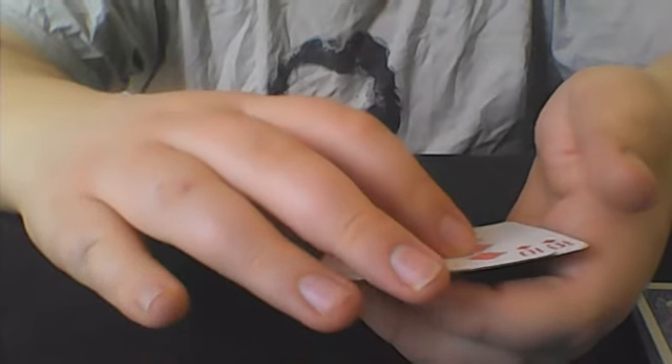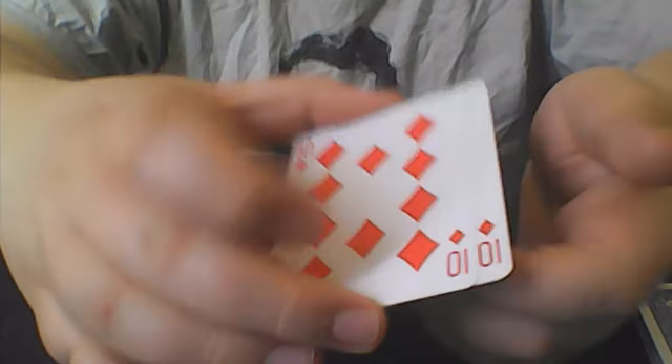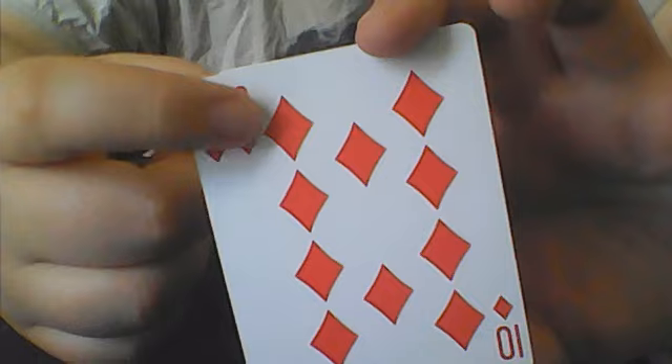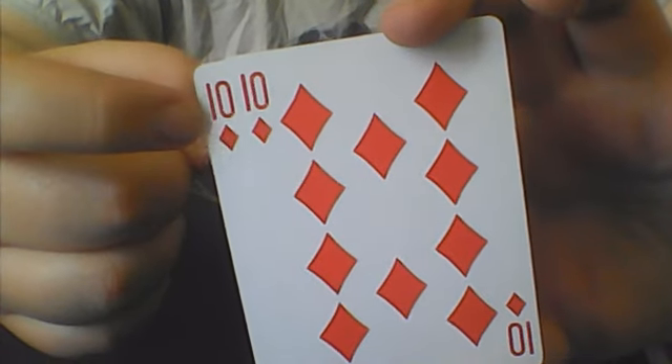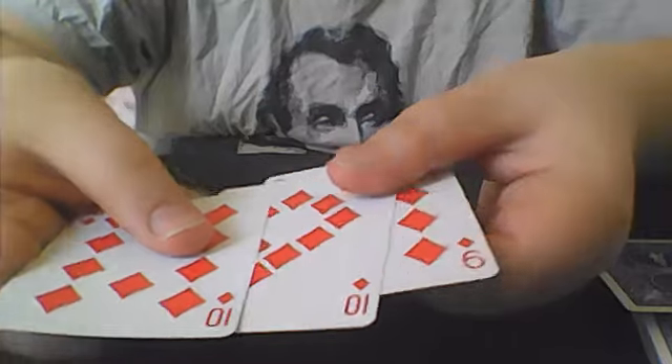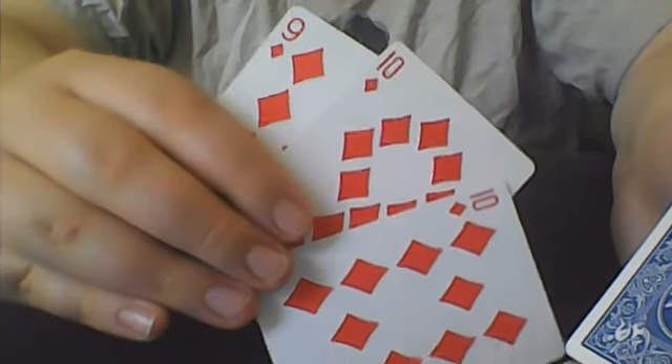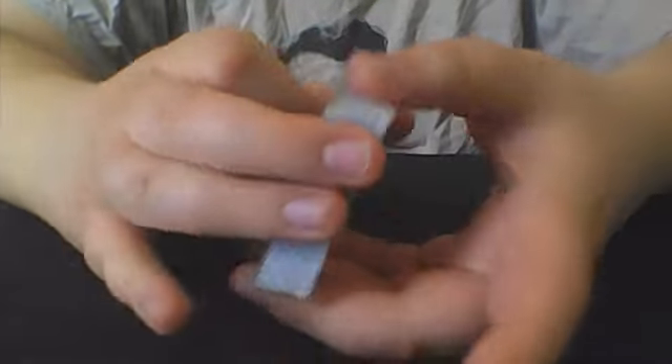So when you do that little color change, because these are the same, it's not going to look like anything happened. When I showed you this 10 the first time, I ended up with this 10 — this is your setup. This goes right on top of the deck and you are set to go. You can start off the trick with any false shuffles and or cuts you would like, just leave the three cards on top of the deck in the order they are already in. I will link some false shuffles and cuts in the description.